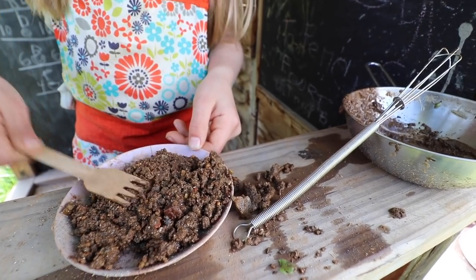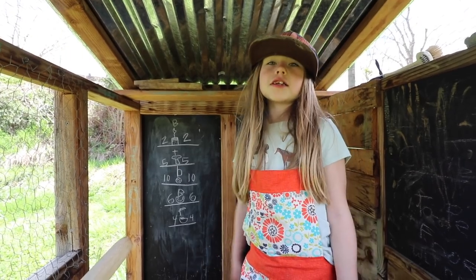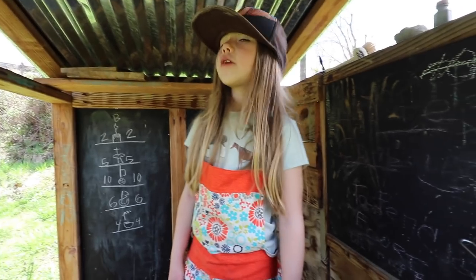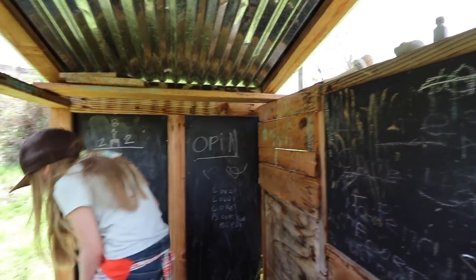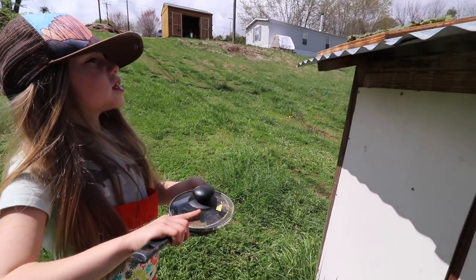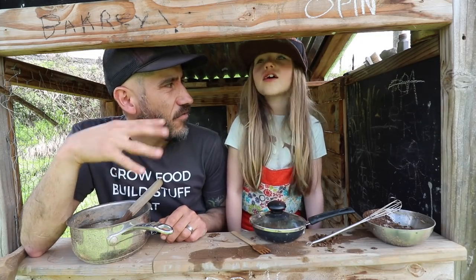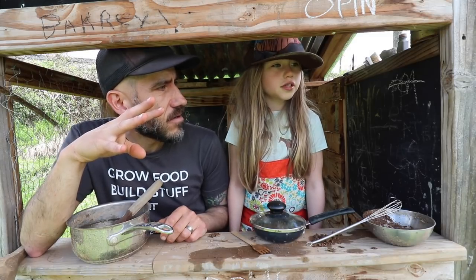Put something flat on top and make sure you put little tiny holes in it. Let's go check on it now because it's been about five minutes. Yeah, it's done — typically you have to let it bake overnight, or about four hours.